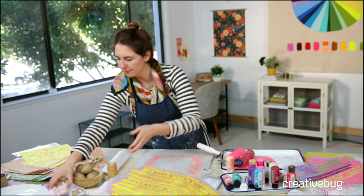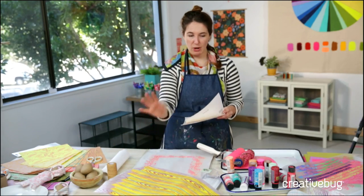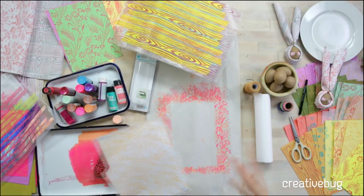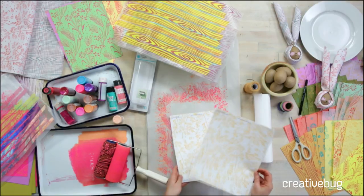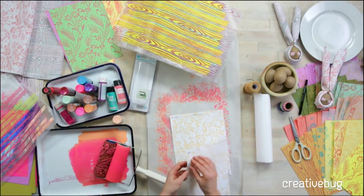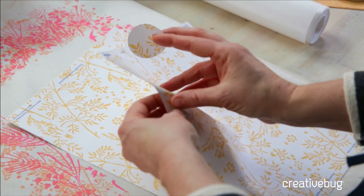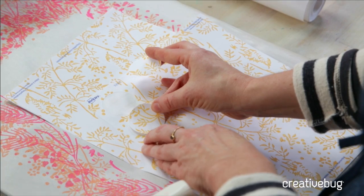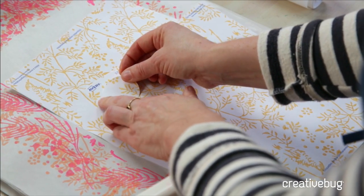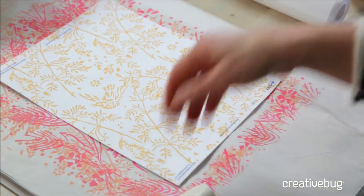I want to show you something else while we're still talking about paper. I showed you regular 8½ by 11 paper — you can turn that into placemats or use it for cards or stationery. I showed you masking tape. This is just a pack of Avery labels, and I thought it was so cute to do these little printed labels. You can use them for place cards, little gift tags, or just for mailing. Let's even do a double pattern — I really like doing that.